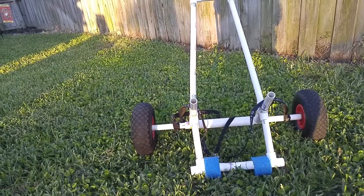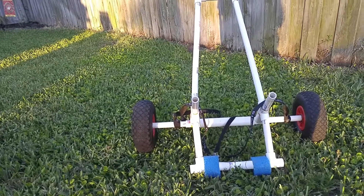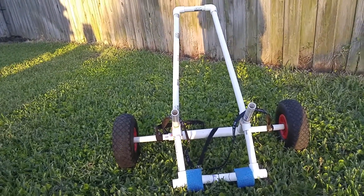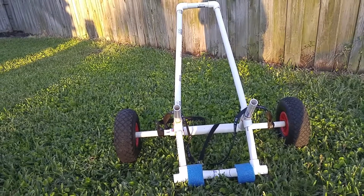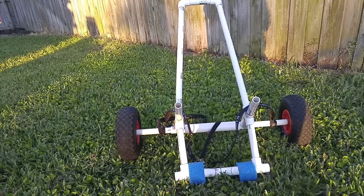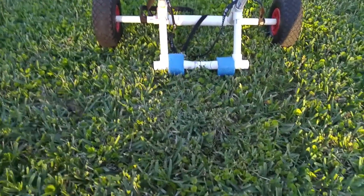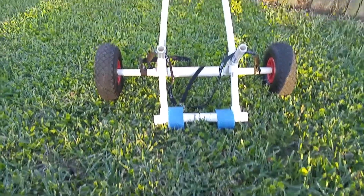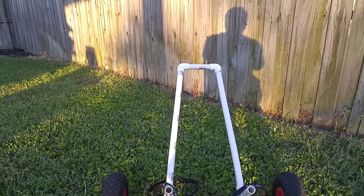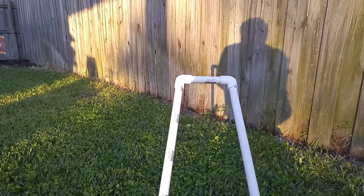I'm going to make a short video here just of my kayak trolley. I said before in a previous video that I wasn't a hundred percent happy with it due to the size of it — which I pretty much mean the length of it from there to there. That's what I refer to as the handle on it.